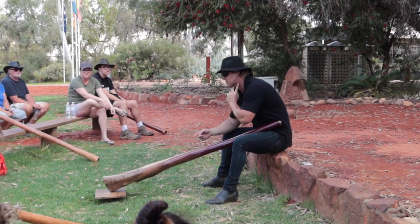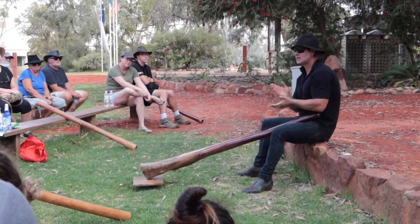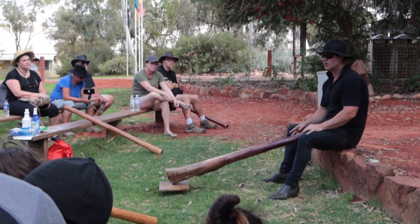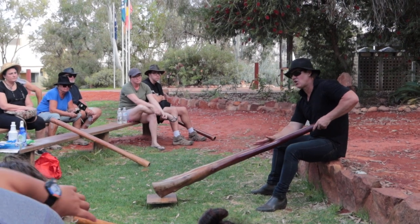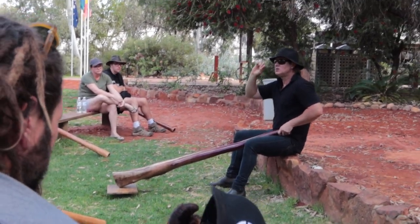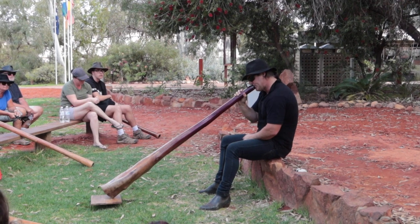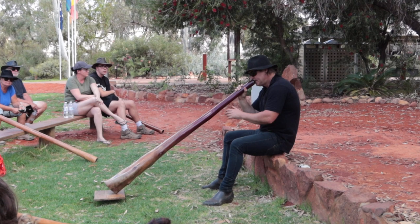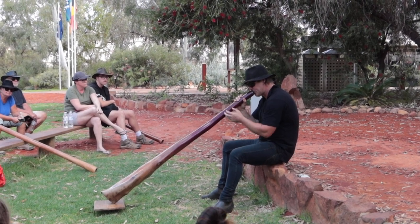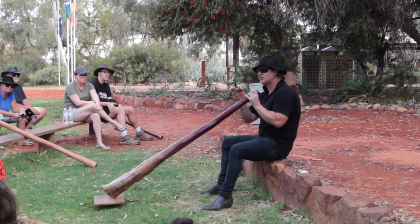Like a singer — the best way of explaining it, that is your money, your voice — you're going to look after it. So if you take up the didge, take up singing lessons as well. They go through the scales — so if you have heard the piano and you hear this is the key of F, you're going to hum the sound of F through this. But you need to know how to breathe.